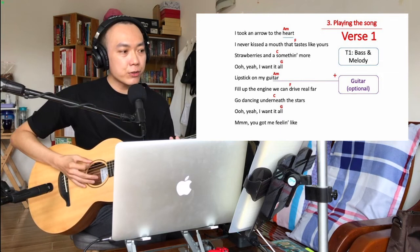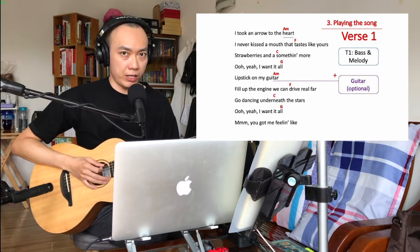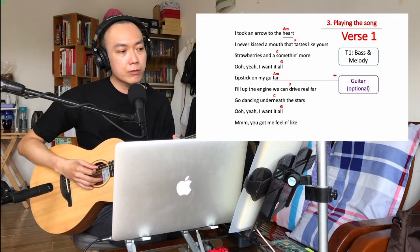When you have completed building the initial loop, it's time to start singing. You let the loop play one more circle, then before the ending you hit stop and sing the first line of the verse: 'I took an arrow to the heart.' When you reach 'heart,' you step your foot on track one, activating the bass and the melody, and sing along with it.